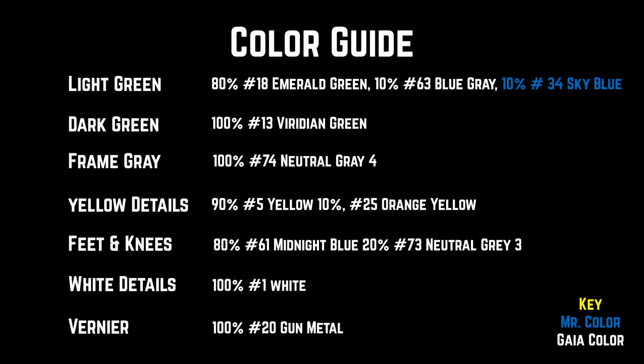Here is a list of all the color combinations that I used on the Cassatria. Quick note — the colors listed in white are from Gaia Notes Colors, and the color listed in blue is from Mr. Color. The color combinations listed here are just for reference. These will get you close to the intended colors, but there will be differences in your mixture that you'll need to tweak if you want to get an exact match.